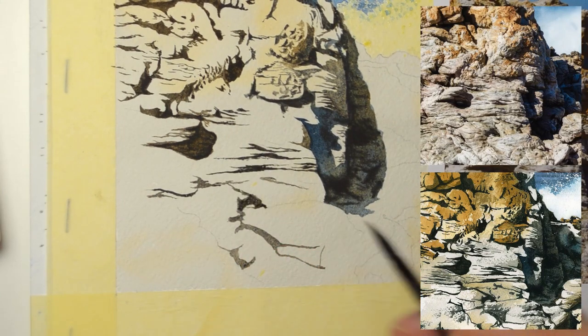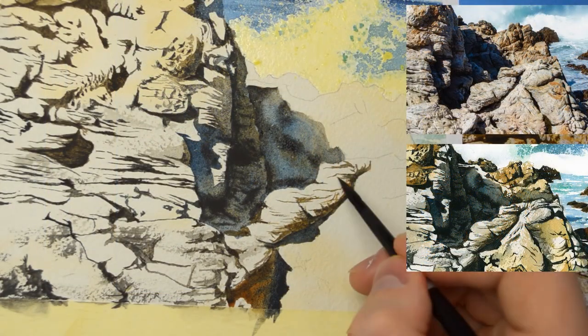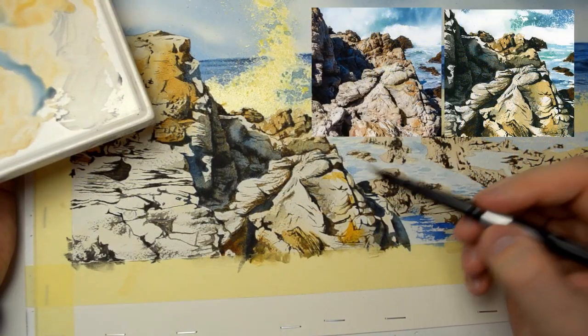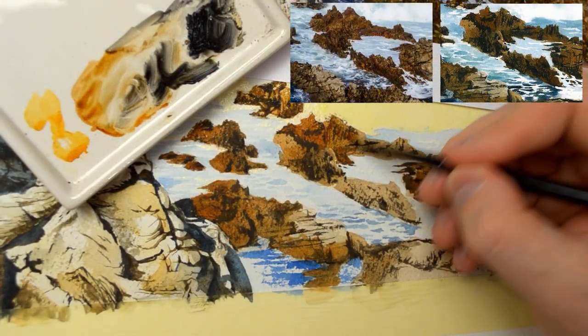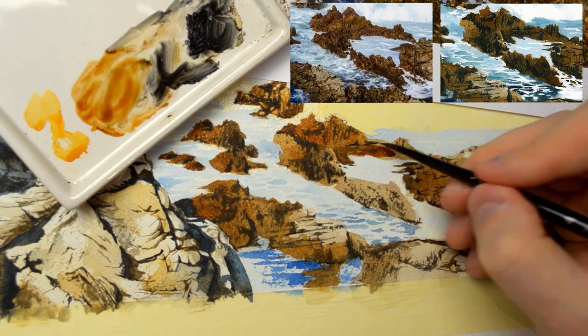I will also introduce to you acrylic matte medium and you will see how we can use it with watercolors and why it can be useful. I think it's a very nice project, very dynamic with interesting textures and very nice interplay between warm and cool colors.